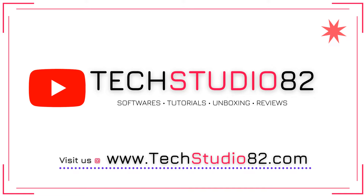Hello friends, my name is Srinivas and welcome to my channel TechStudio82. Please visit our website at www.techstudio82.com.